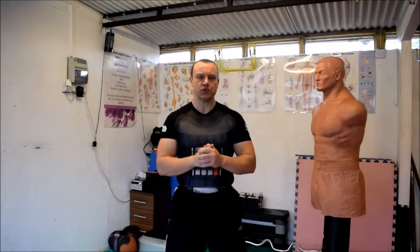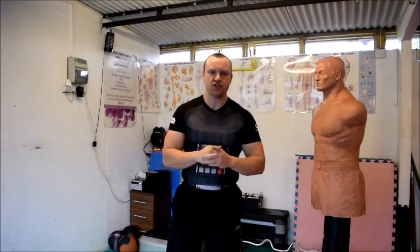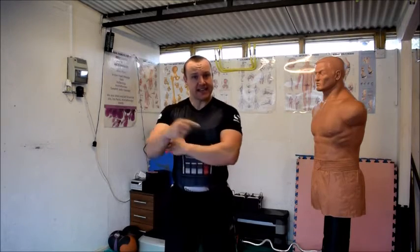Hey guys, it's the Injury Bloke here, bringing you simple and effective solutions to all your aches, pains, needles, knocks, injuries and training. Today I'm going to talk a little bit about fighters that get tennis elbow.